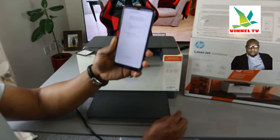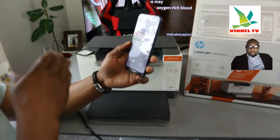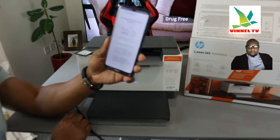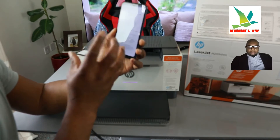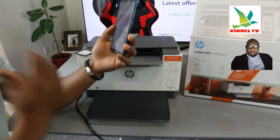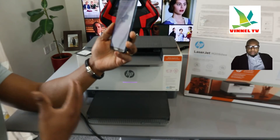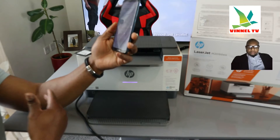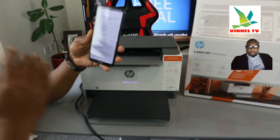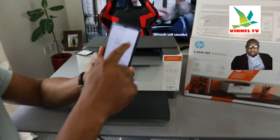Once you select 'Get Started,' it asks how you want to connect — either with an ethernet cable or Wi-Fi network. Choose Wi-Fi and click Continue. Next it says 'Get printer ready': make sure the printer is switched on, plugged in, and powered on. Connect your mobile device to your Wi-Fi network, and turn on Bluetooth and precise location permission. The HP Smart App requires these permissions to find your printer. Scroll up and click Continue.